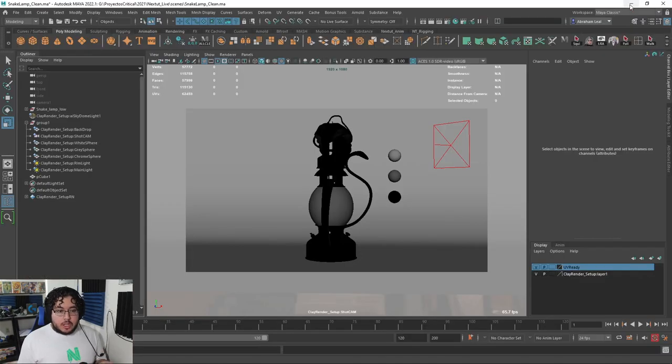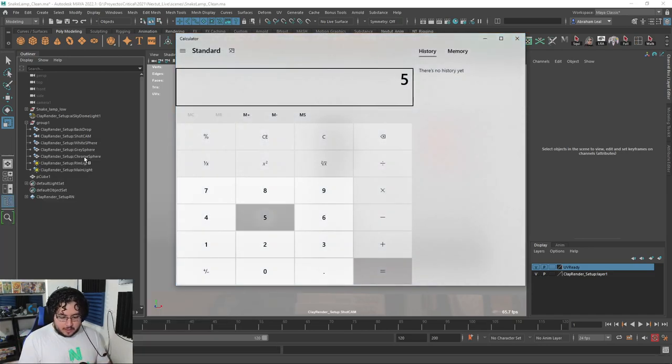Now let's talk about the turntable, which is the main thing. The turntable is super, super simple. You usually want a turntable that lasts five seconds — that's a good rule of thumb, a full circle should be five seconds. And if we multiply five times 24, it's 120 frames.